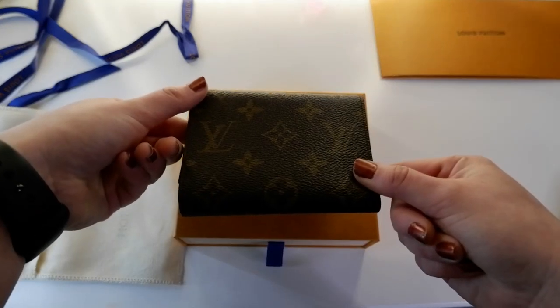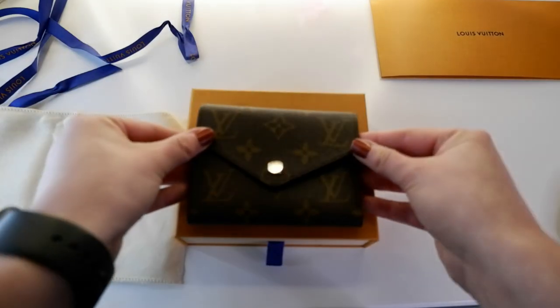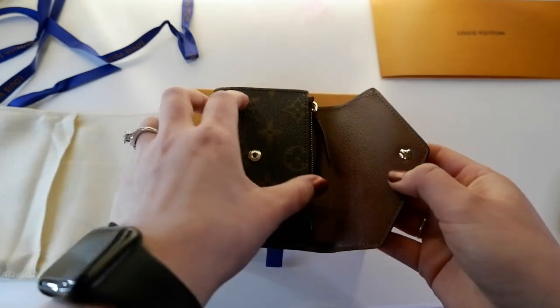The leather goes all the way around. I do apologize for the autofocus — it's not quite with me today. All the logos are aligned perfectly. Let's have a look inside.